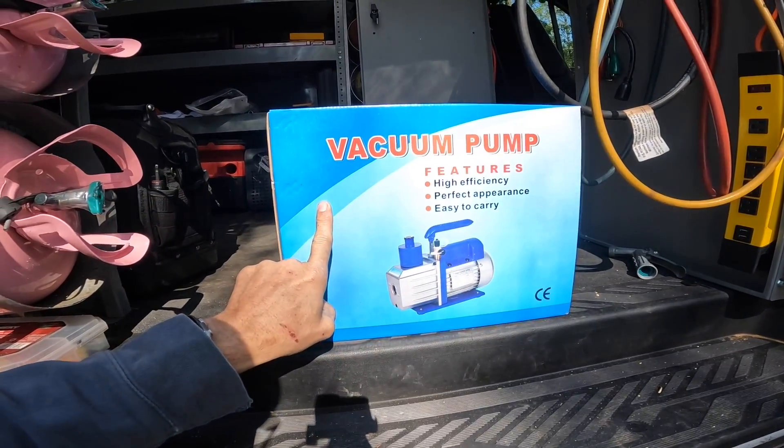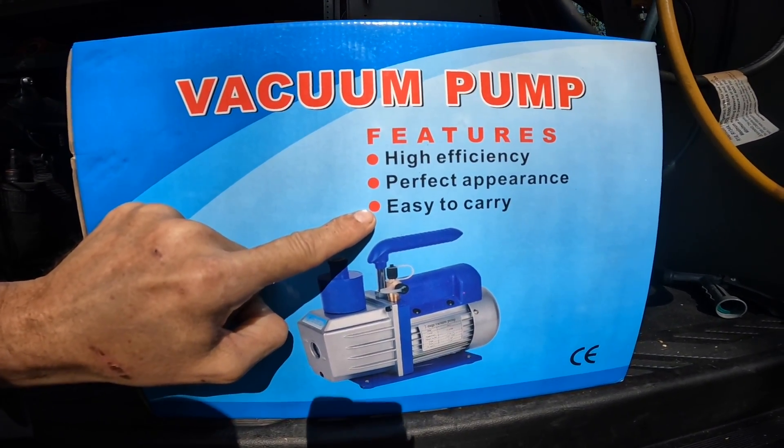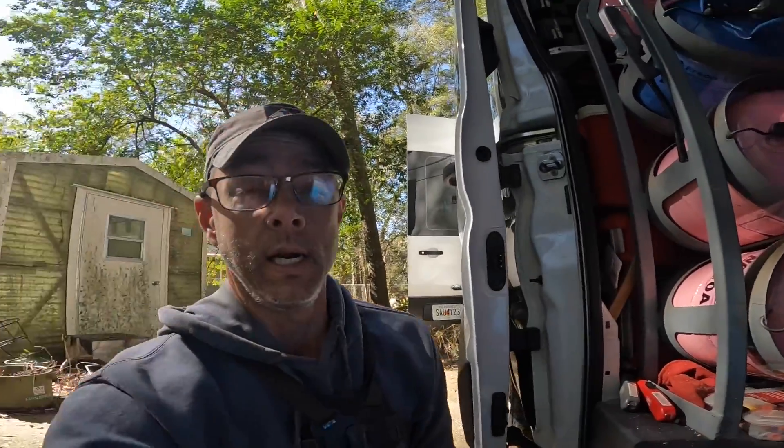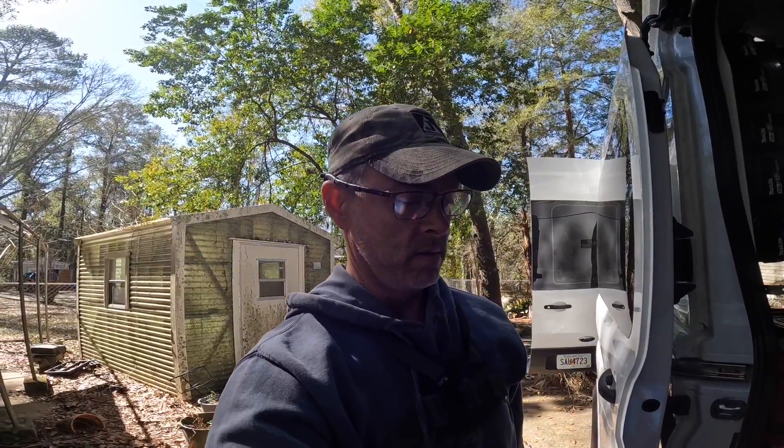No name brand on it. And check this out: high efficiency, easy to carry, and perfect appearance. I guess that means, well, it looks like a vacuum pump. Let's see if it actually pulls a vacuum.